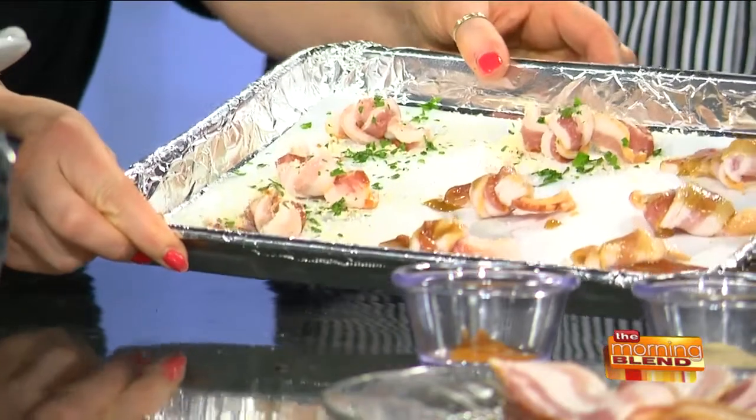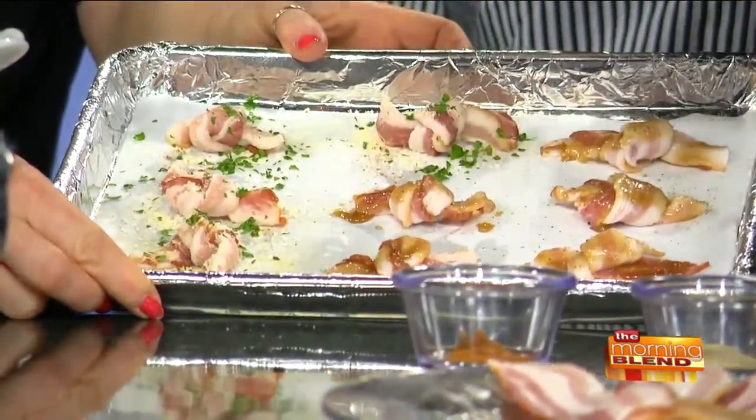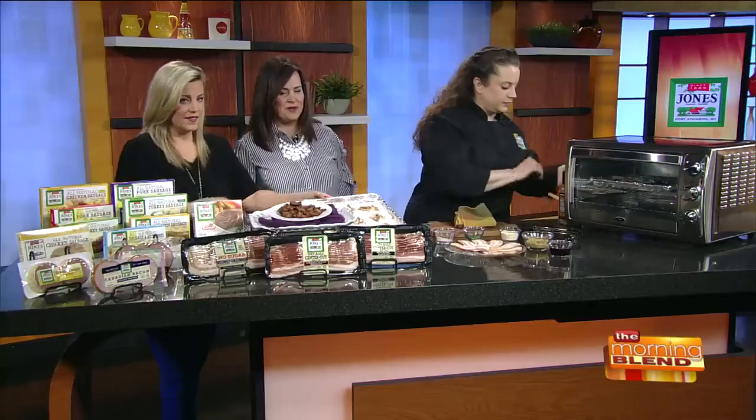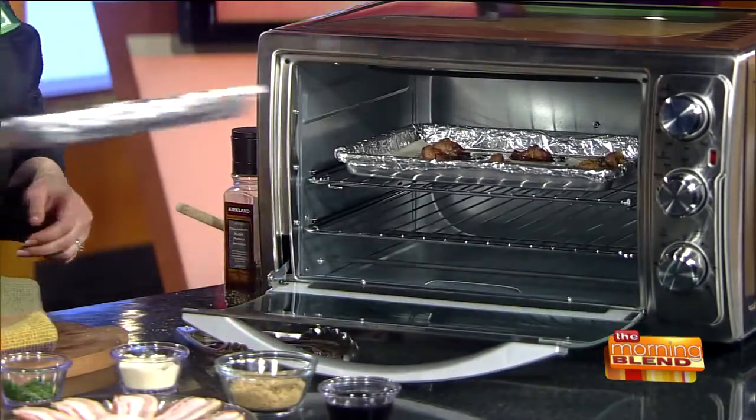And cracked pepper on the sweet, just to give it a little offset. Then we're going to bake them for about a half an hour at 350 degrees.